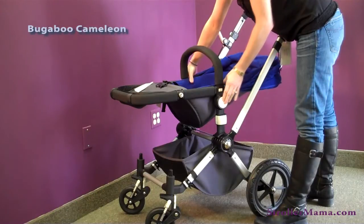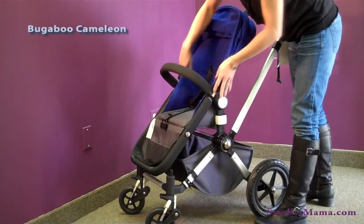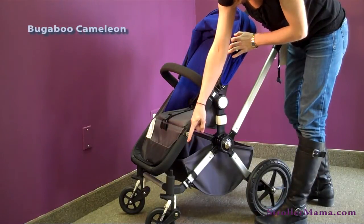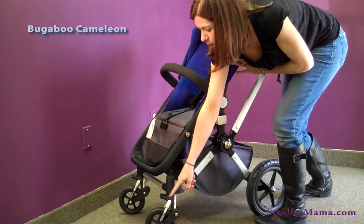You press on this button right here to move the seat back and forward. You can also see on the front wheel that there's a suspension system that you adjust as your baby grows from birth on.